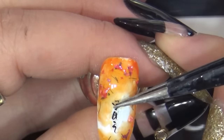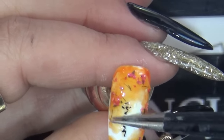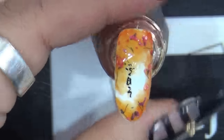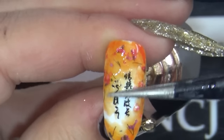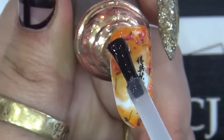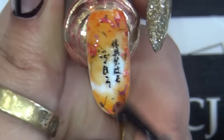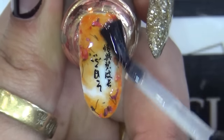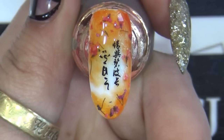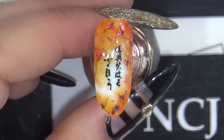큐어가 끝났으면 화이트 배경 위에 스티커 25번 중에서 원하는 크기와 글자를 찾아서 붙여주세요. 스티커까지 붙여주셨으면 미경화 남지 않는 NCJ 탑재를 전체적으로 발라서 마무리해주세요. 탑재 바르셨으면 30초 큐어 들어갈게요. 탑재까지 큐어가 됐으면 첫번째 아트는 끝이 났습니다.